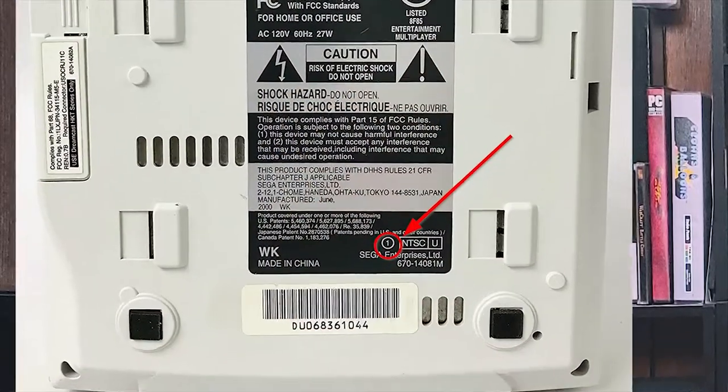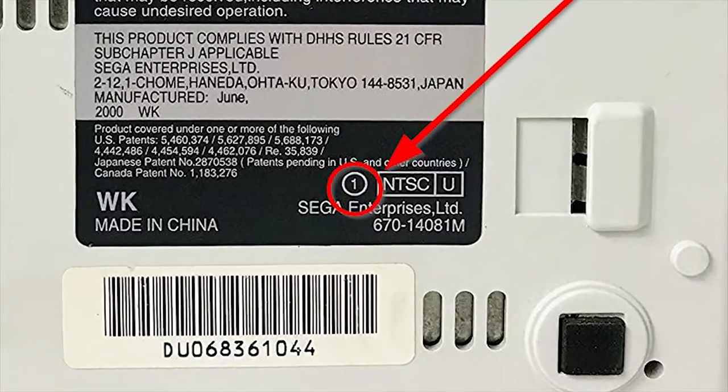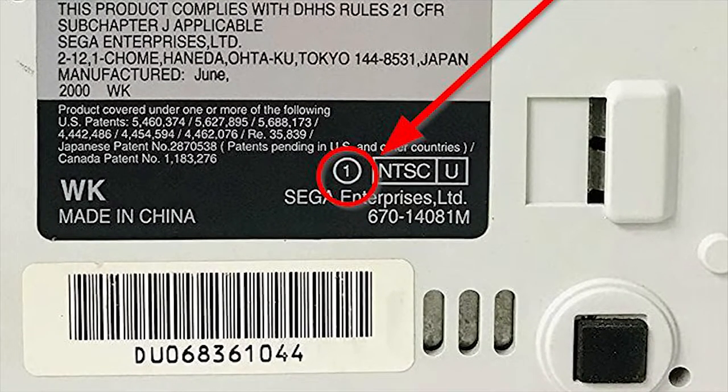If you flip the console over, you'll see a sticker on the bottom, and there's a number in a circle on that sticker. If it's a zero or a one, congratulations — your system can actually play burned games. We've gotten so good at burning games that some of these games contain their own boot code, so you don't even need a boot disk to play a burned game of, like, Phantasy Star Online or Sonic Adventure or anything like that.